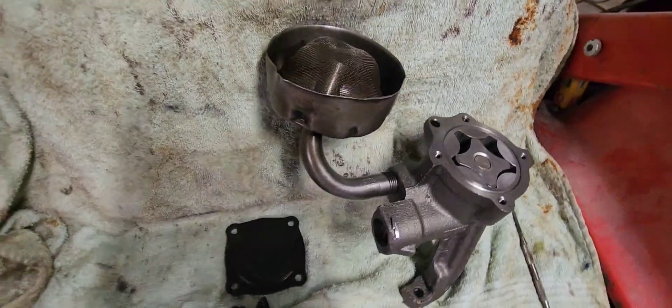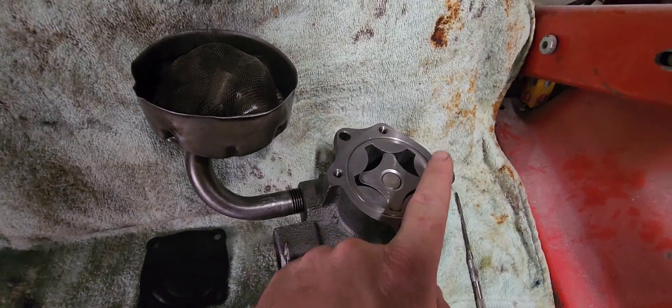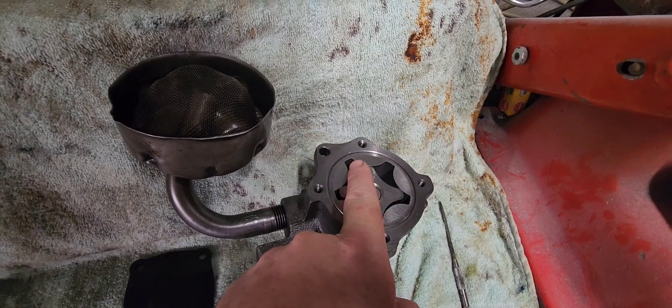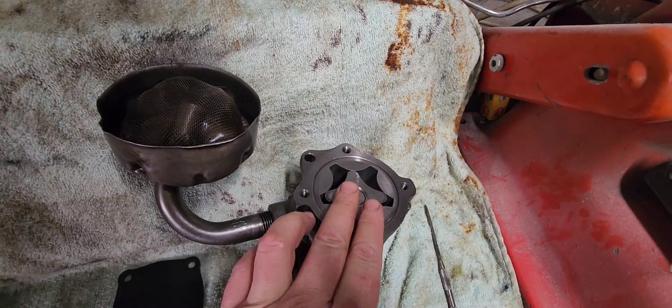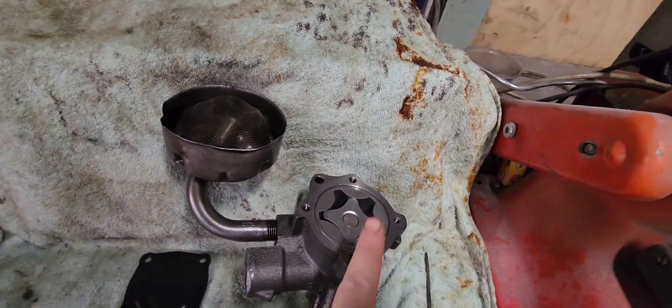Surprisingly — 10cc. Now the importance of that is: because this turns at half crank speed, two of these lobes are going to be filled with 10cc of oil each, so you're going to have 20cc of oil flow per crank revolution. Pretty ridiculous, isn't it? So what we've just established is that per crank revolution we have two lobes filled with oil, meaning this pump will move 20cc of oil per RPM.